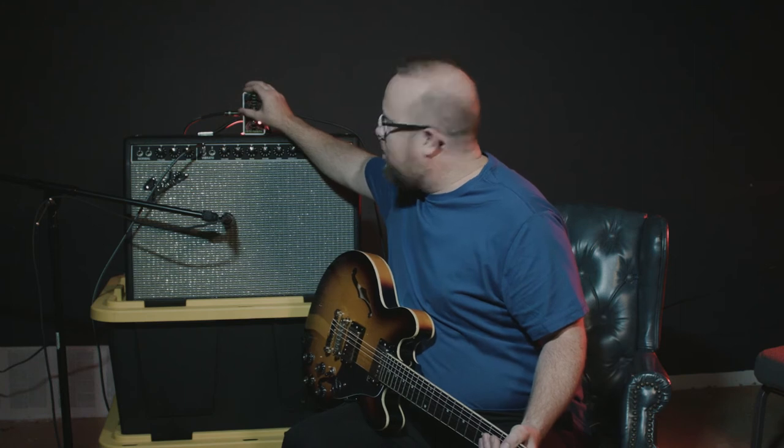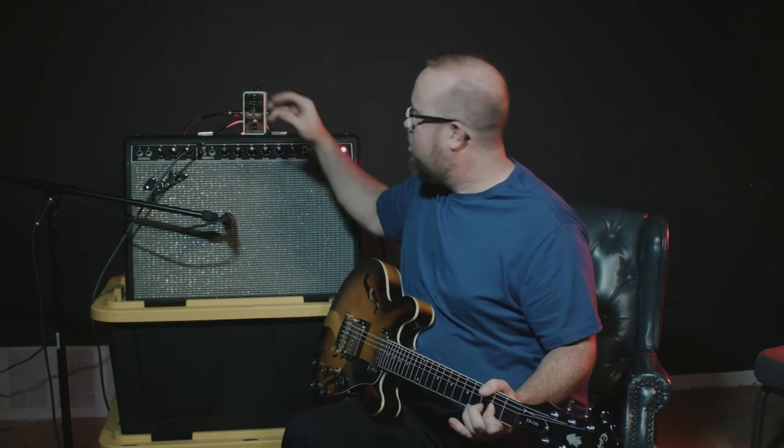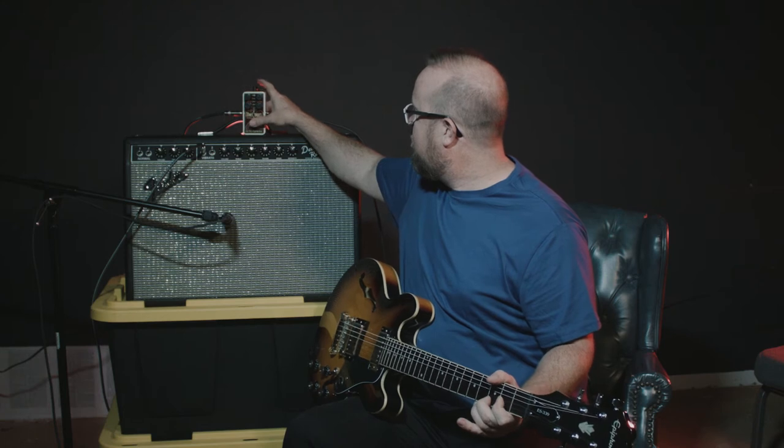So we're going to take that back off. Let you hear the difference in the blend knob — this is the blend knob about nine o'clock, then with it off. It actually brightens up and gives you a little bit more presence, so it doesn't squish it too much.